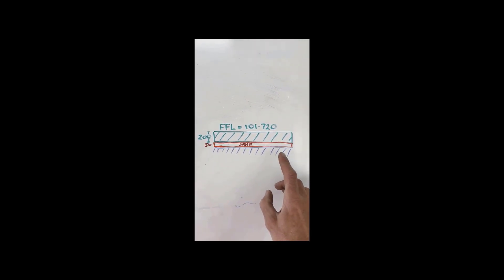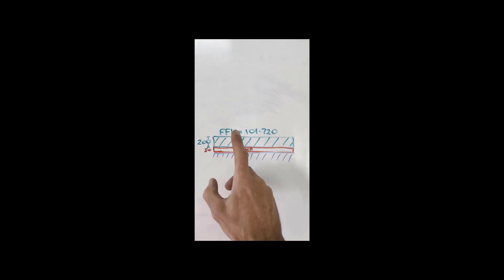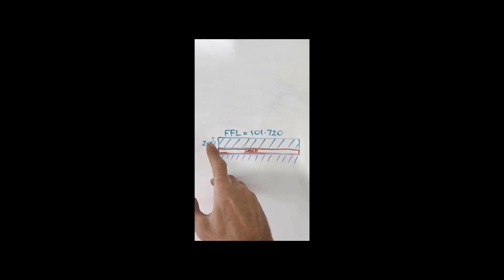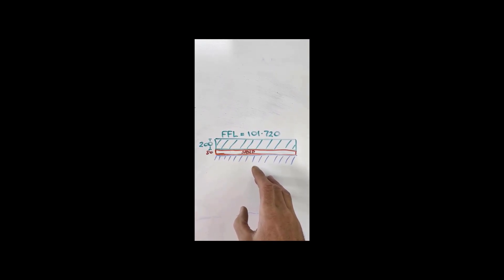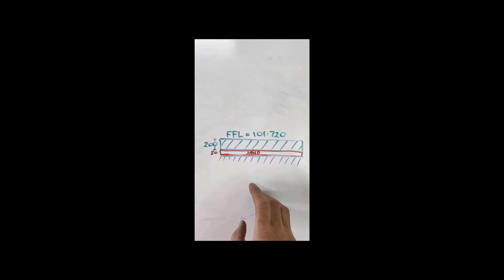Over here we've got the cross-section. I actually need to excavate the site to a flat pad underneath the sand. My finished floor level of the concrete is 101.720 top of concrete. I've got 200 millimeters of concrete and 50 millimeters of sand, so I need to come down 0.2 and another 0.05 below that finished floor level to excavate to the blue line - nice and flat under the sand.